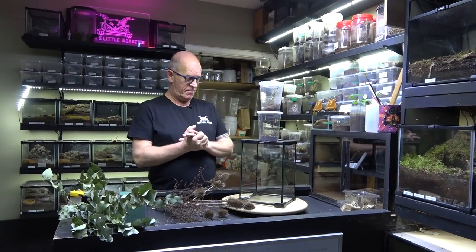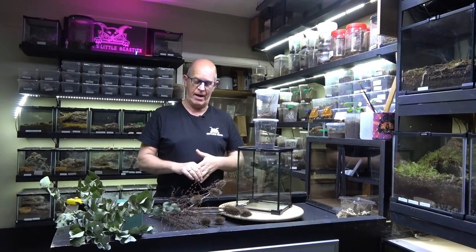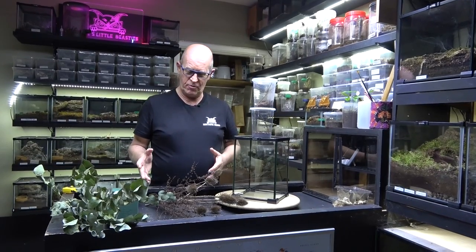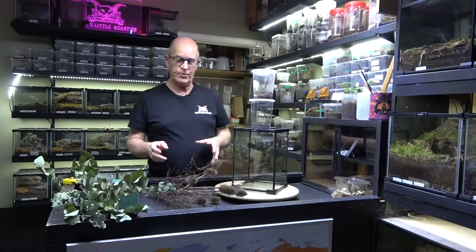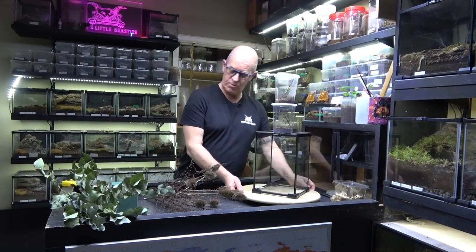Hello guys, welcome back to the Beastie Room. Now we've got something a little different today. I thought we'd have a little play around with a few different things that we've not really done. So this is all a bit of an experiment, if I'm honest, because I've not done this either. So this is going to be a little different.